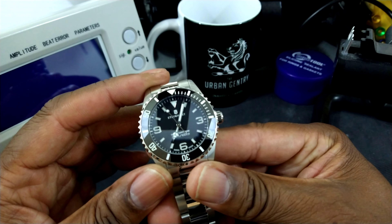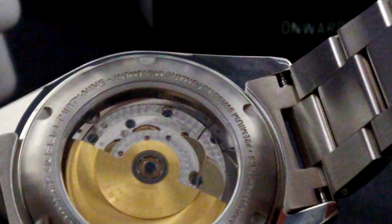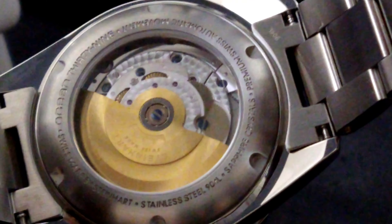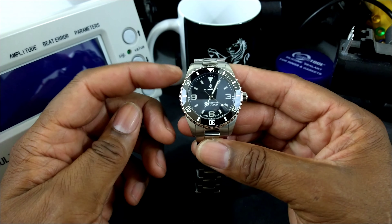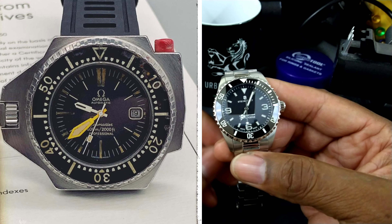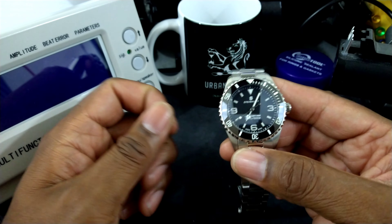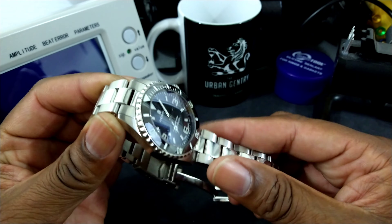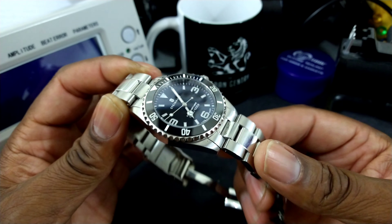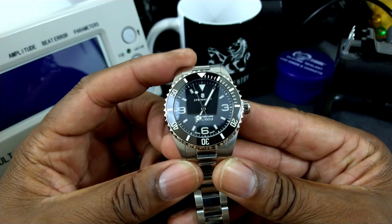You also have a ceramic insert, rhodium-plated hands, and an Elaboré SW200 movement that's nicely decorated. It beats at 28,800 vibrations per hour. Now this 904 anti-corrosive steel was first pioneered on the Omega Ploprof, and then later on Rolex began to use it widely in all their watches. Omega first started using it about 10-plus years prior to Rolex even thinking about it — Rolex copied off Omega. But Rolex is more famous for it, though it was an Omega thing, the 904L steel.